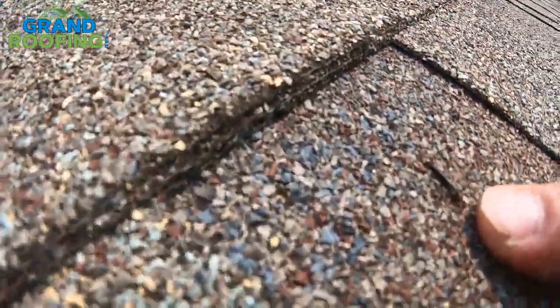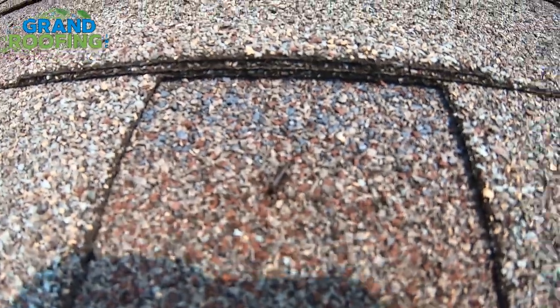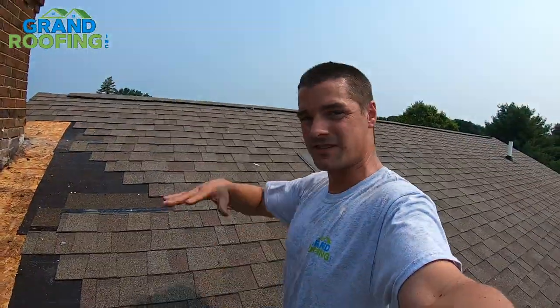Look at that right there — just solid. So that's why I wanted to do this quick tip for you guys. You've got a hole in your shingle like that caused by staples — there are literally thousands of staples on your roof.